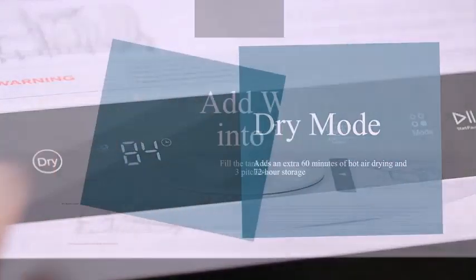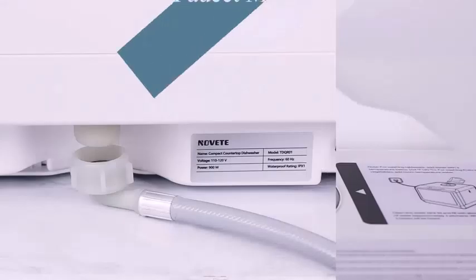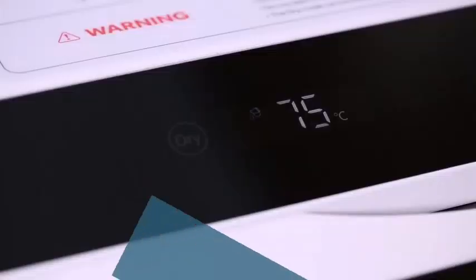Only use dishwasher-specific detergent — liquid, gel, or powder detergents are all acceptable. Add the proper amount of detergent, about 0.2 to 0.3 pounds, to fill the detergent dispenser.